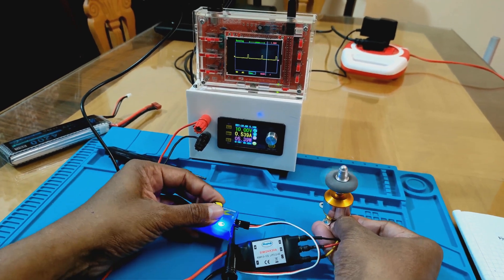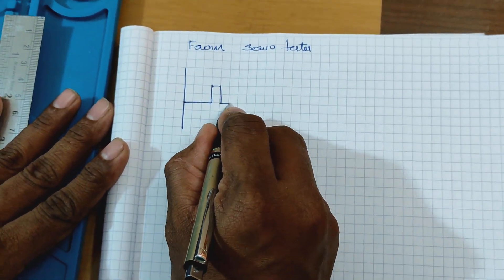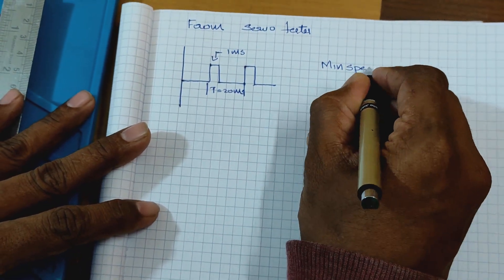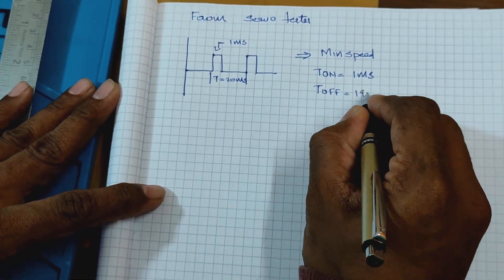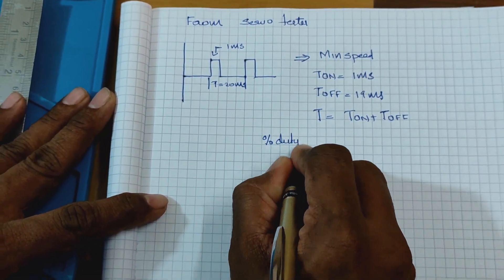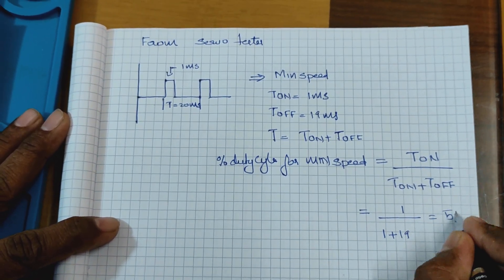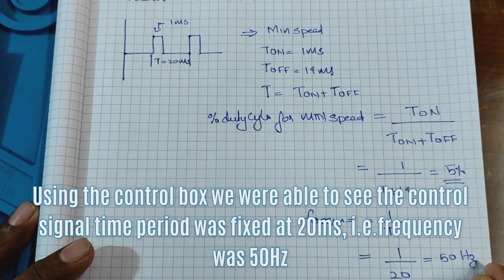From the control box, also called the servo tester, at minimum speed the on time was 1 millisecond and the off time of the pulse was 19 milliseconds. So the total time period is 1 ms + 19 ms = 20 milliseconds. The percentage duty cycle of the PWM signal for minimum speed is on time divided by total time period, so 1 ms / 20 ms = 5%. The frequency of the signal is 1 divided by 20 milliseconds, which is 50 hertz.